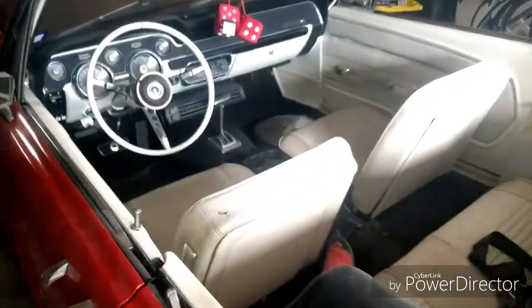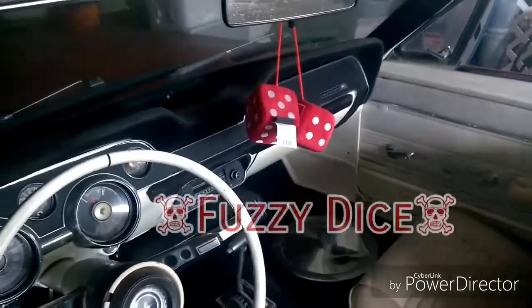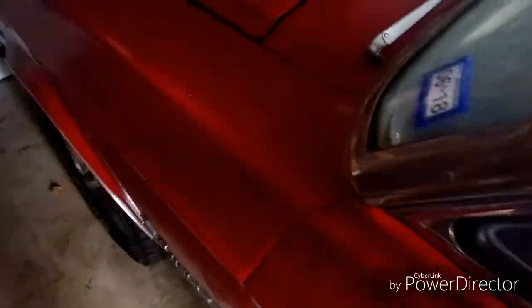Convertible, white interior, super cool fuzzy dice. All in all it's a clean car. It needs a little bit of carburetor work, but minus that the motor sounds good when it runs. So we'll see if we can help them get it back on the road.